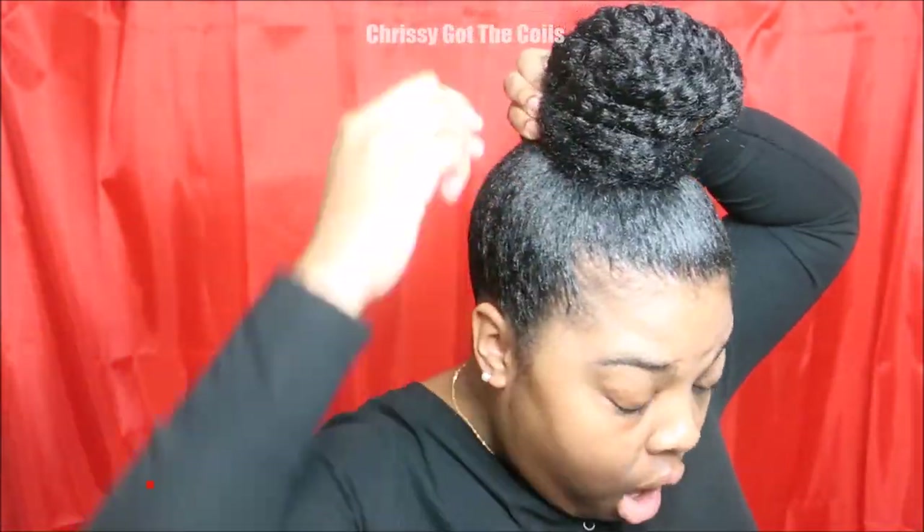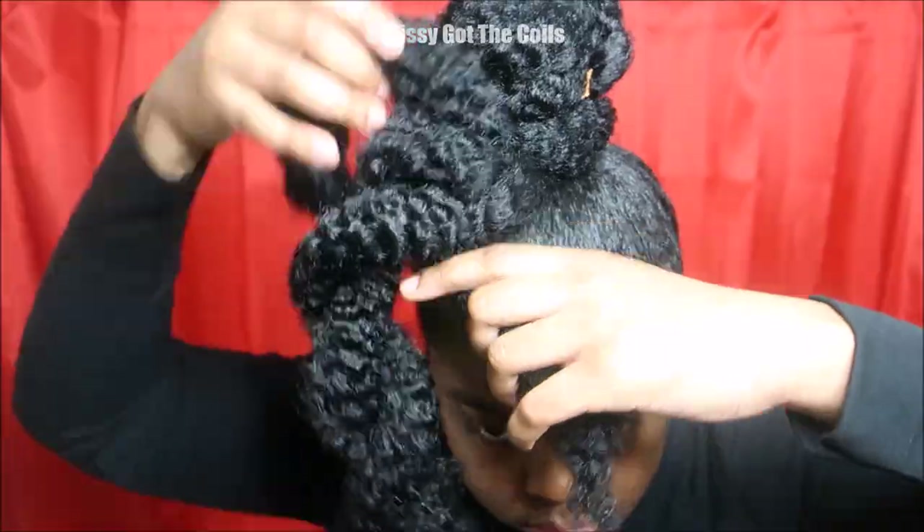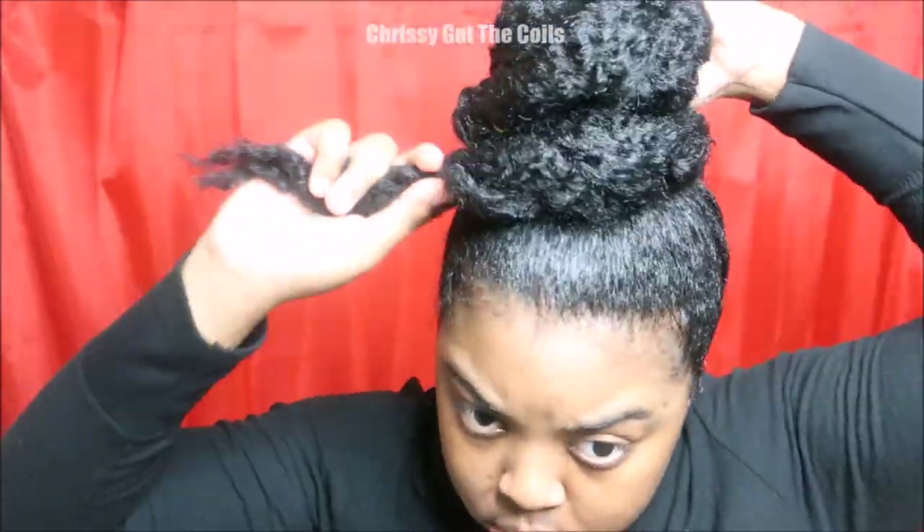Notice how I'm wrapping the hair underneath the bun. Now I'm going in with a second pack of Marley hair. I'm going to wrap it around the bun, making sure I'm securing it underneath, which creates the top knot.